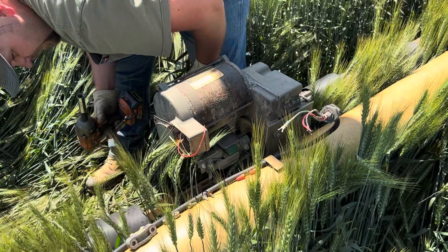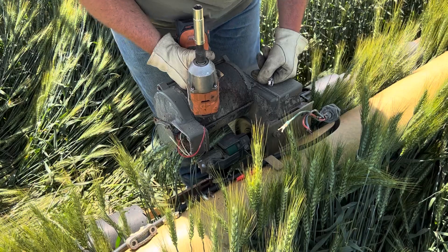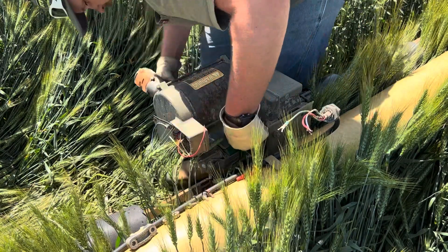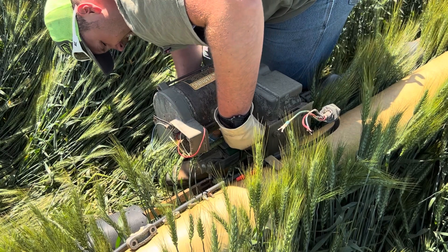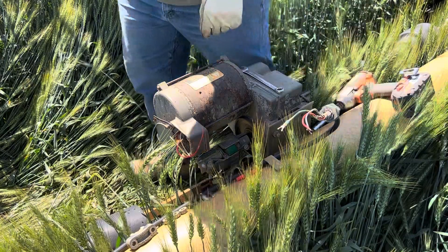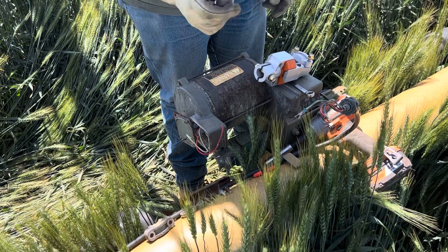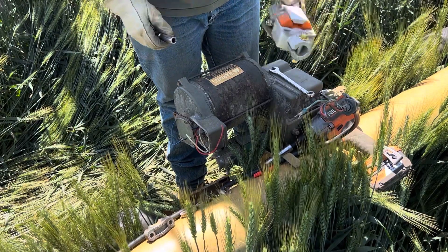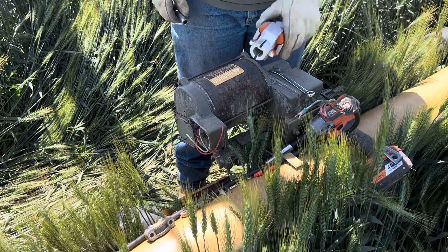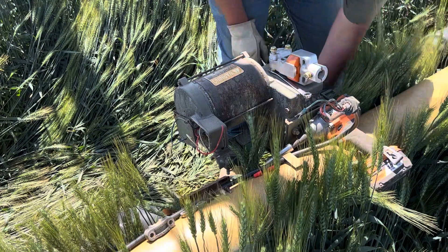Okay, one axle undone, got to undo the other side. The other side has a different coupler — the old style. I had to go to the shop; I didn't have the right socket. I needed 7/16ths. I also need a new coupler to replace this coupler, so now I've got to take all that off. Hopefully this socket will work.